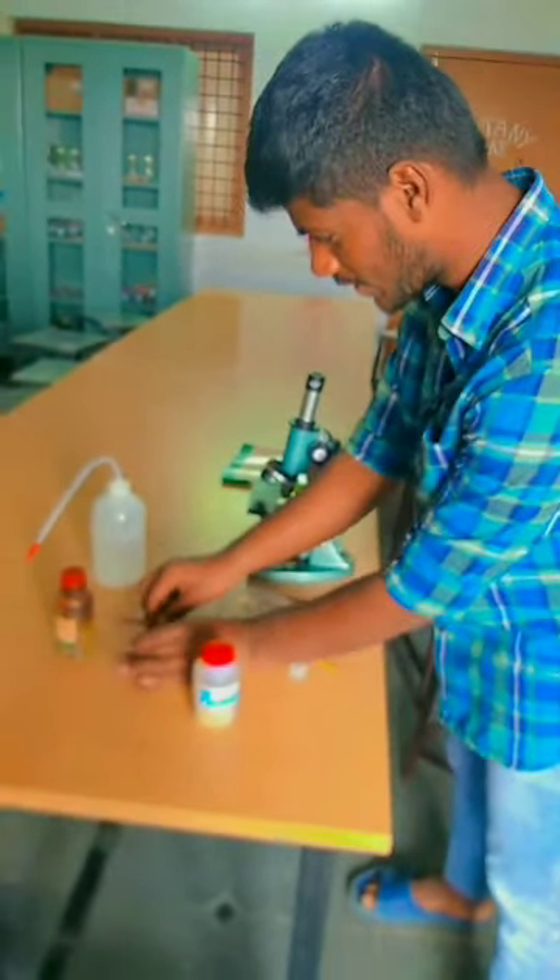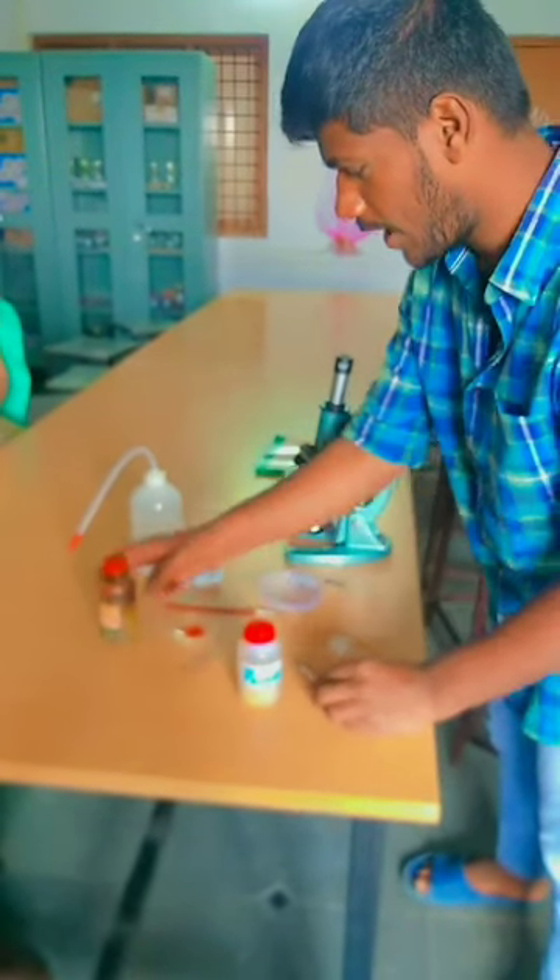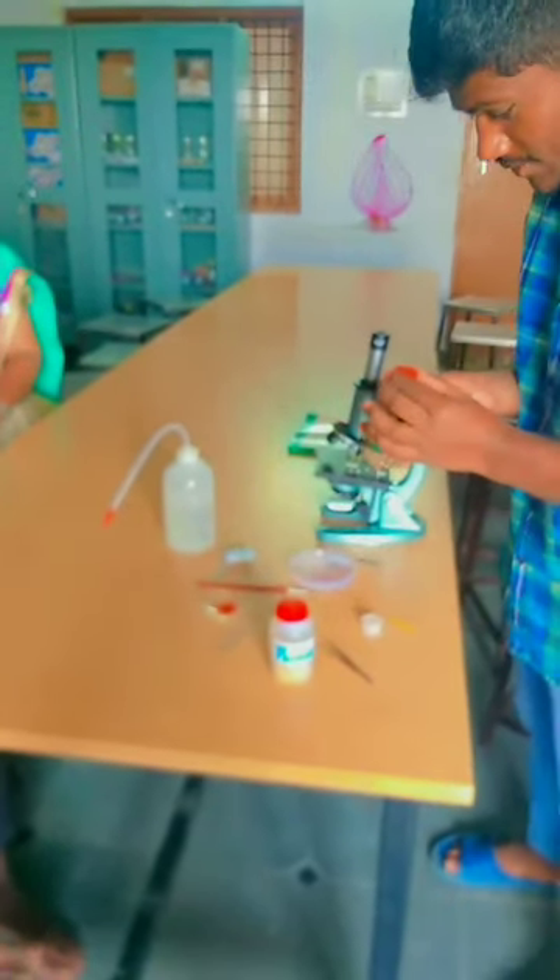Then we want to put the slice in a glass and add one drop of methyl orange for staining. Take the slice deep into the stain.